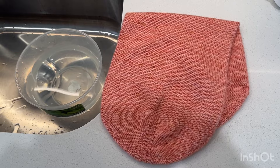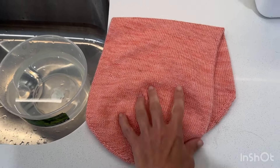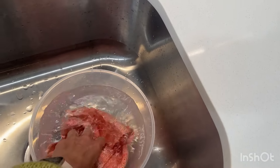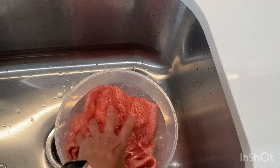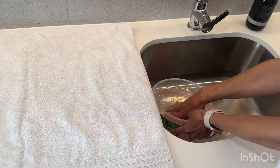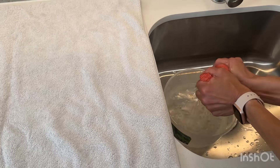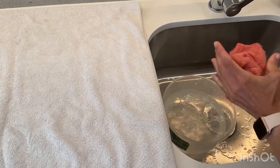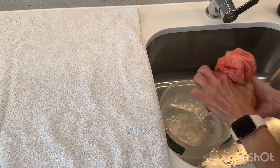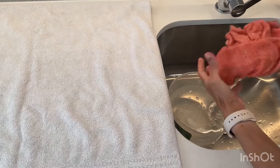I've finished my Musselbra, woven in all my ends, and now I'm going to pop it in roughly 40-degree water and let it sit for about an hour, then block it finally. The Musselbra has been soaking for about an hour so I'm just going to squeeze the water out — not wringing, just squeezing with my hands — getting that excess out. I've got a towel ready to pop it onto.